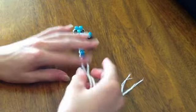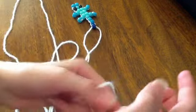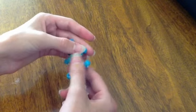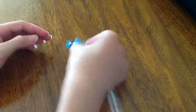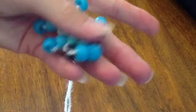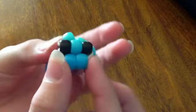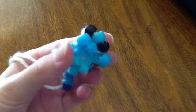My beaded baby gecko is done, as you can see. Now you're just going to tie up the two ends of the yarn — take the two ends and tie them. It's so cute and adorable! I hope you guys enjoyed this tutorial and stay tuned for more DIY crafts. You can do small, medium, or big beads and make a lot of these little guys — they turn out adorable. Thank you, subscribe to my channel, and I'll see you guys again tomorrow. Bye!